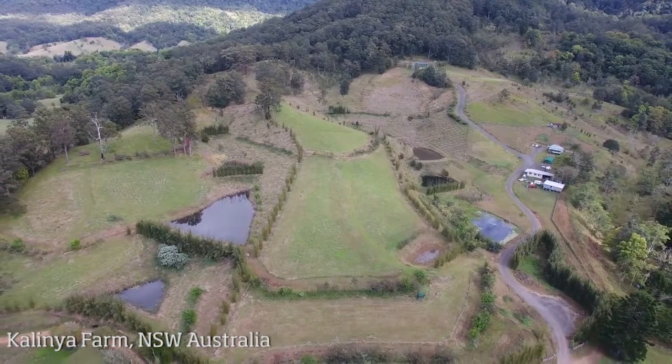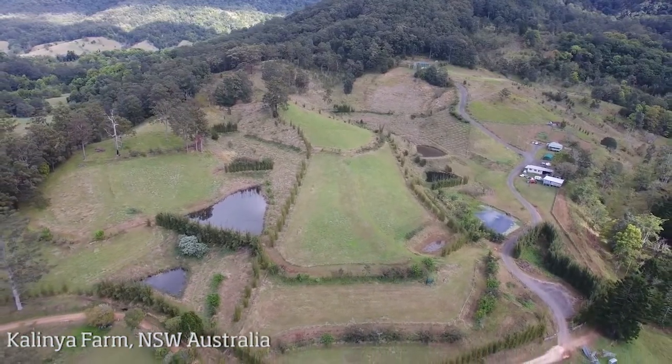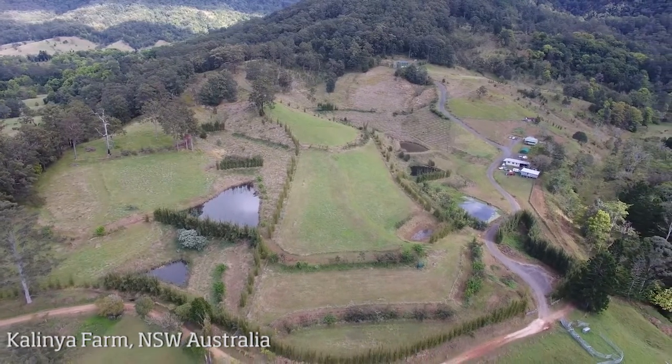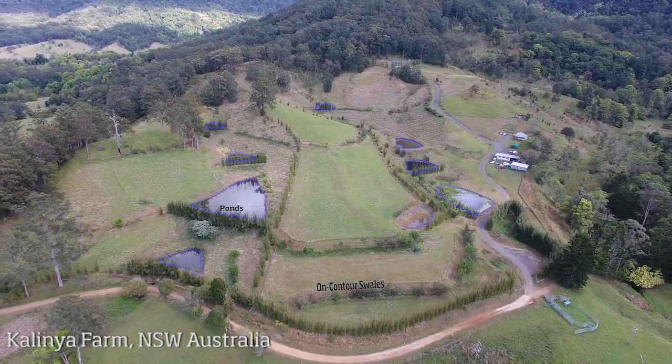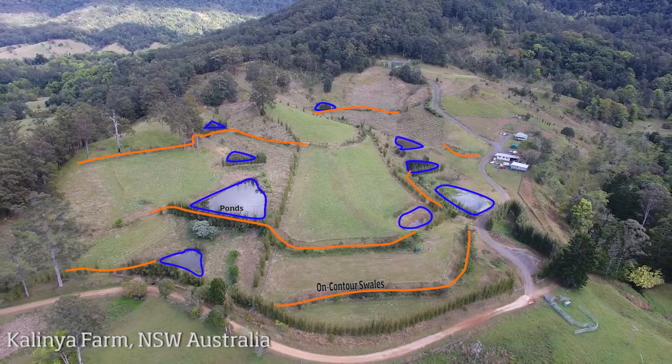This is Kalenya Permaculture Farm, located in New South Wales, Australia. You can see where a series of valley ponds are integrated into a landscape containing many on-contour swales. In this design, some of the on-contour swales are directly connected to the water level in the pond, where the swale acts as extra pond storage during wet periods and the structures fill simultaneously.